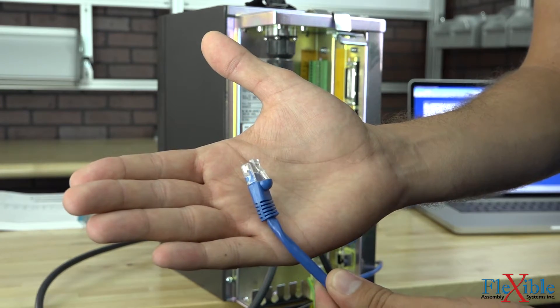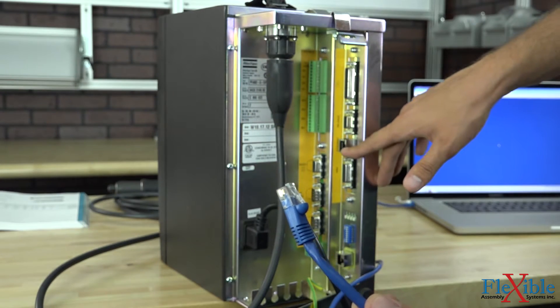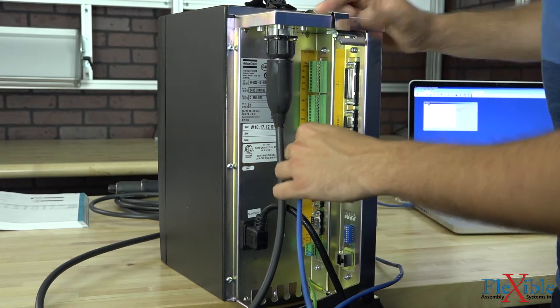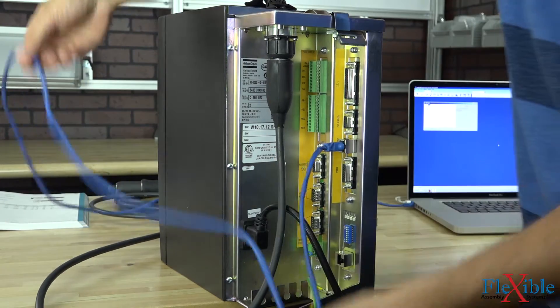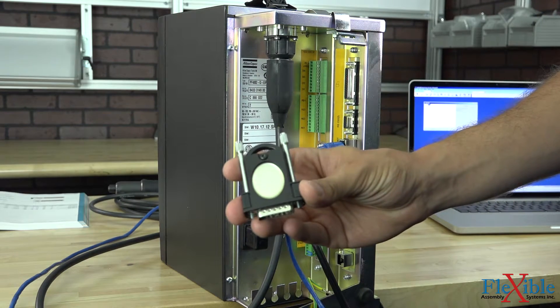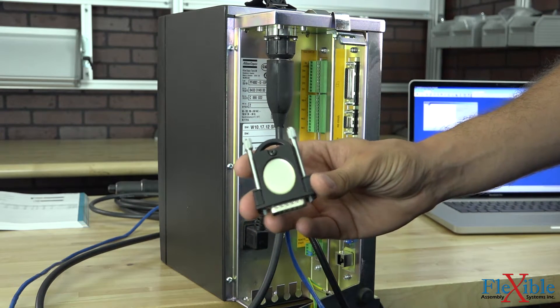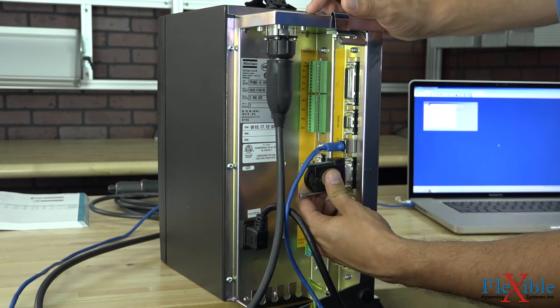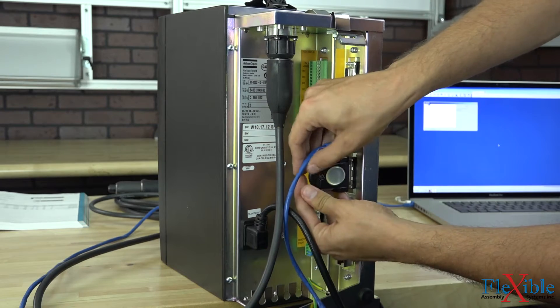After that, grab your Ethernet cable and make sure you plug it into the port that says Ethernet. Finally take your RBU — we have a silver RBU here — and plug it into the port that says RBU. And then tighten it down.